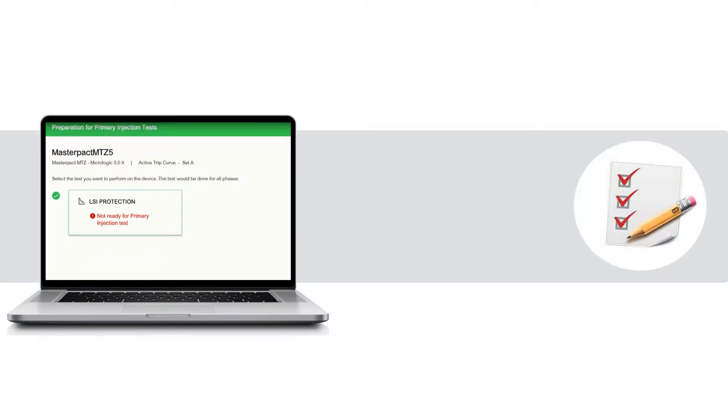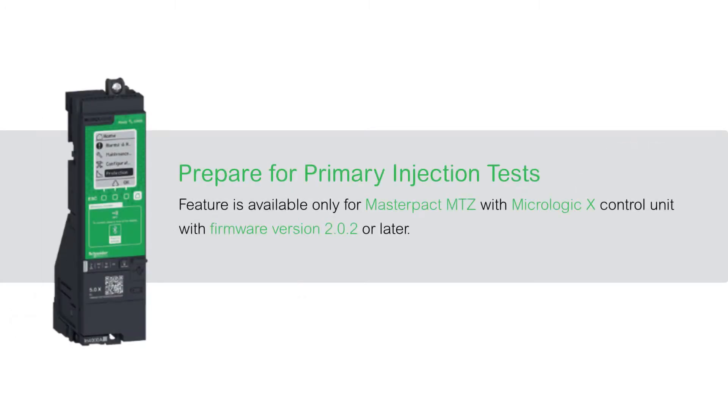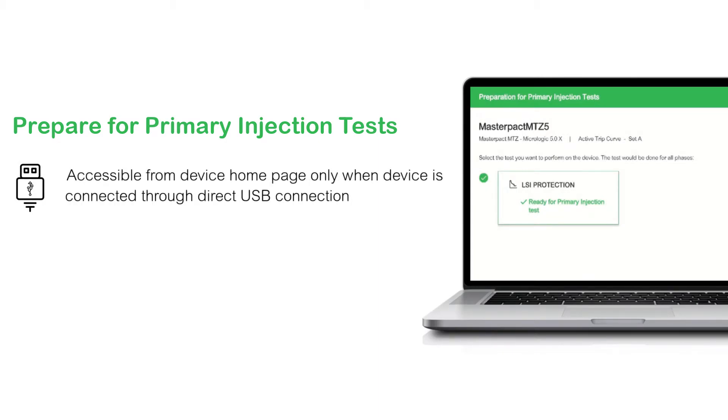EcoStruxure Power Commission software helps you to fulfill some preconditions before you perform the actual tests. Note that this feature is available only for master-packed MTZ with MicroLogic X Control unit with firmware version 2.0.2 or later. The Prepare for Primary Injection Tests feature is accessible from the device homepage only when the device is connected through direct USB connection.